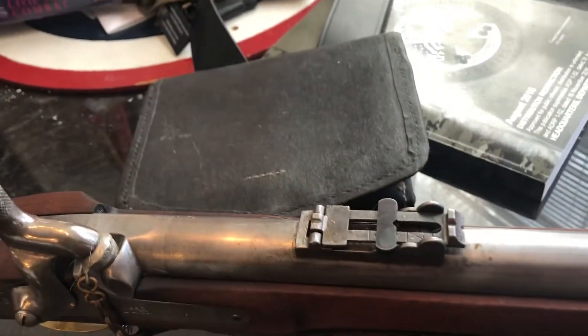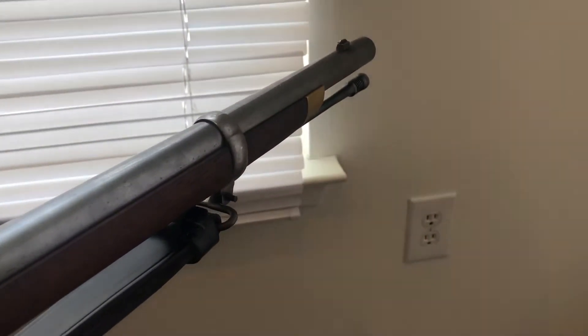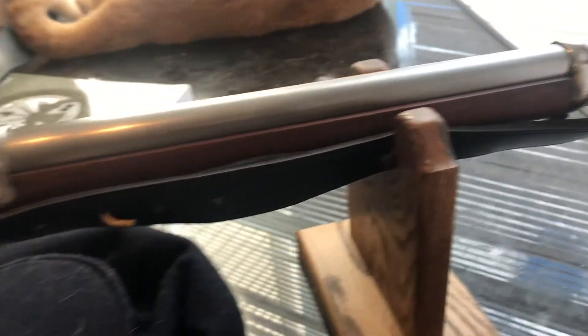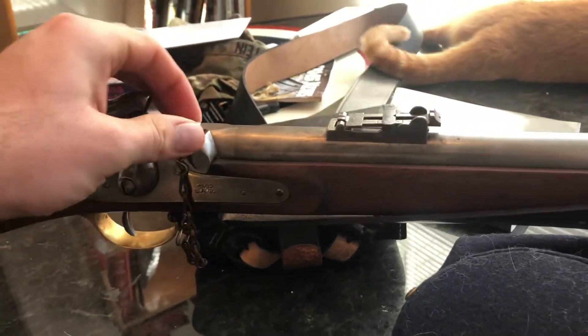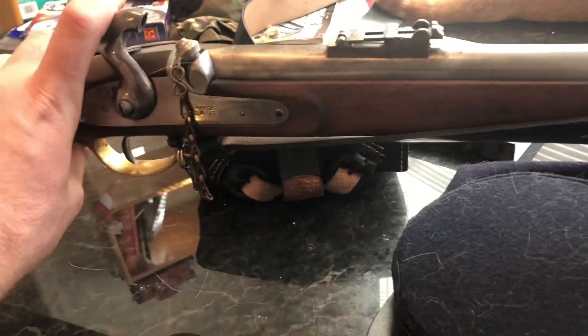There's a Civil War hat there just to set the ambiance, as well as a cartridge box. I can shoot it with minié balls, about .58 caliber, and then the Pritchard bullets — they seem to be able to keep up a continuity of fire.